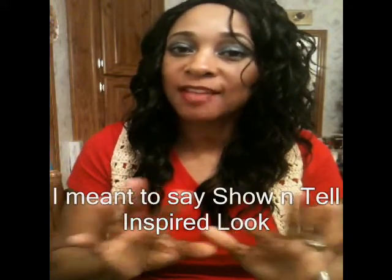Hi guys, this is your girl M-Blessed 7, I'm back with another video. Today I wanted to do an inspired look, and this inspired look was by Destiny Godley. She did a marvelous job on an eye look — I think it was either a New Year's Eve or New Year's Day look, but it was a gorgeous holiday look. I'm going to put her link below, so check out her channel and that makeup tutorial she did. It was gorgeous.